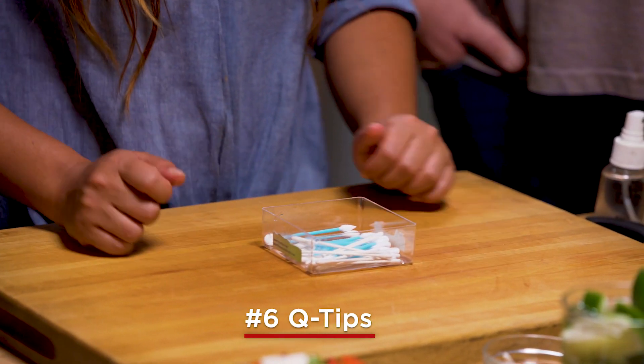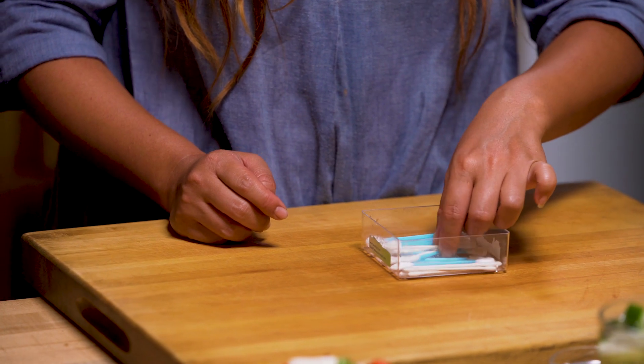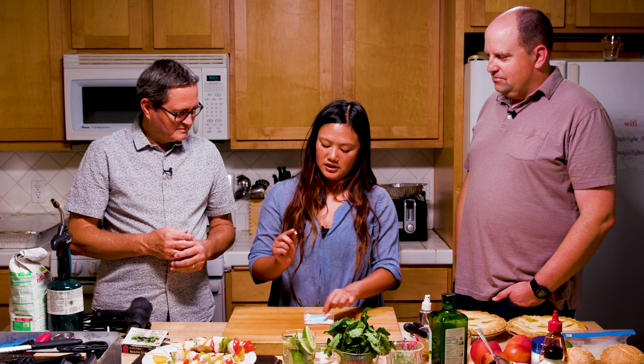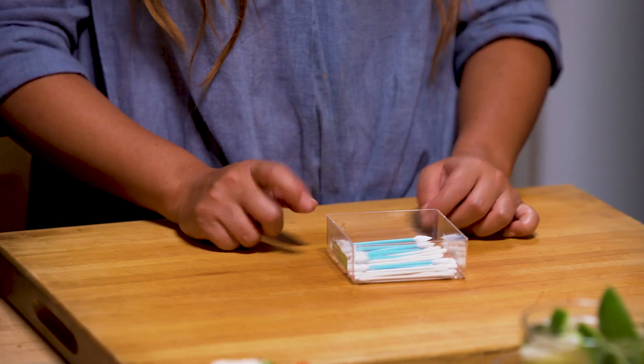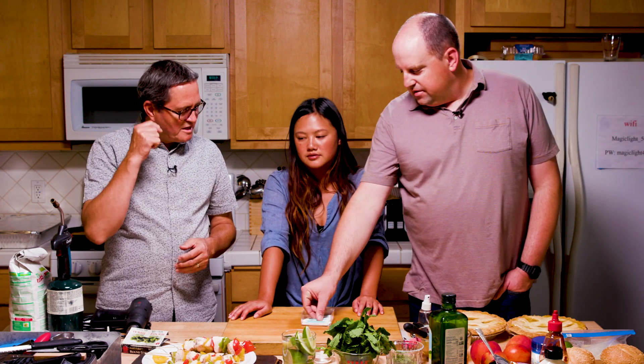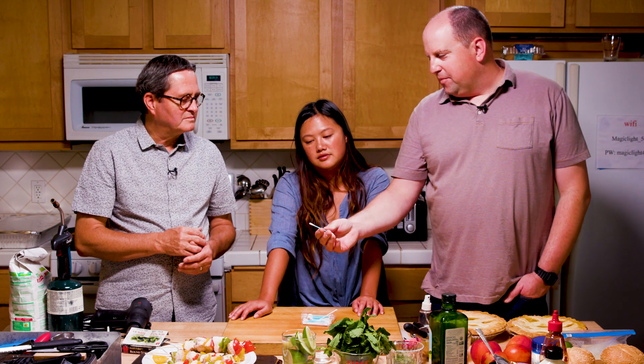Number six will be my assorted Q-tips. This is mostly for cleaning up the plate and dish. I have ones with pointy, round, or really small tips — those are very good tools to have. These are from makeup, like a makeup artist uses. Not just regular ear Q-tips — makeup Q-tips, because they're meant for applying makeup and they don't have a lot of loose fibers.